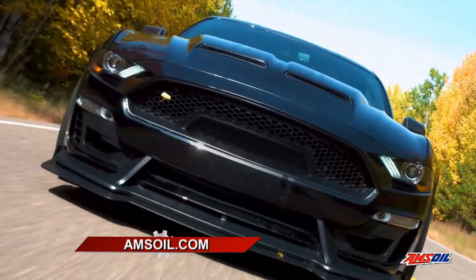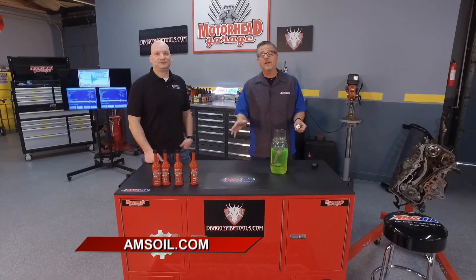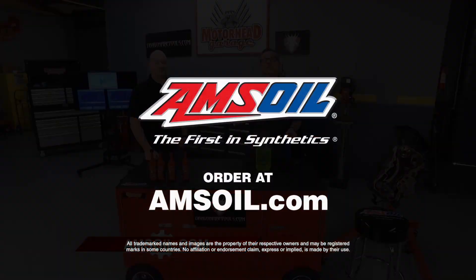If I'm not retarding the timing and I don't have to push the gas as much, I'm saving gas as well — and that's a huge thing today. If you want to know more about these products, just check them out on the website, AMSOIL.com.